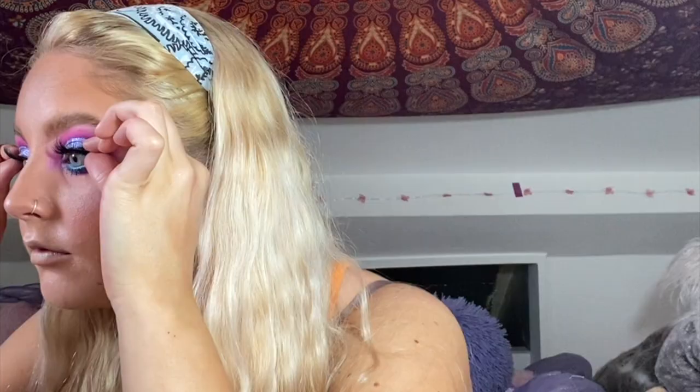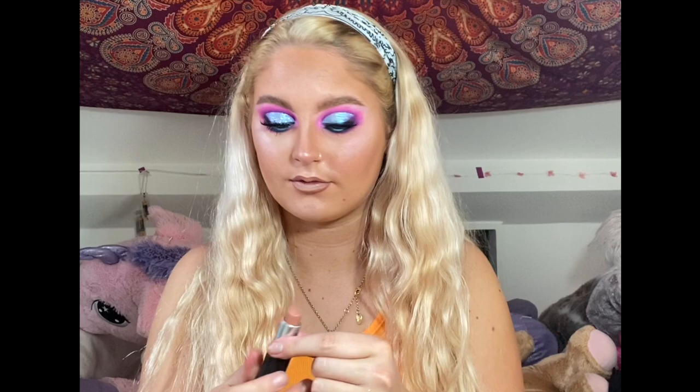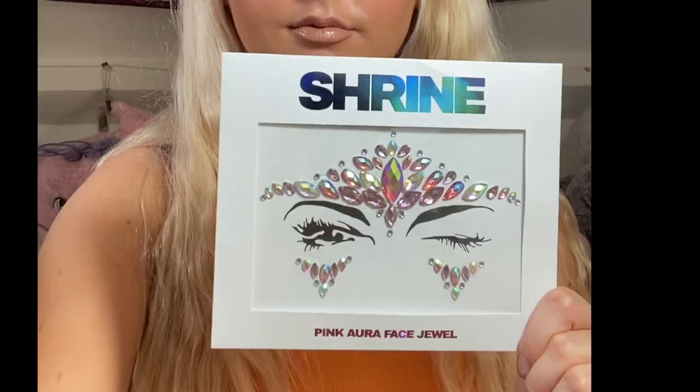Time for lips — I love a nude lip. To create this I'm using a W7 lip liner in Rose, then the MAC lipstick in Honey Love, and then the Soap and Glory Mother Pucker gloss in Nude Star. This lip combination is amazing and perfect for all you nude lip lovers.